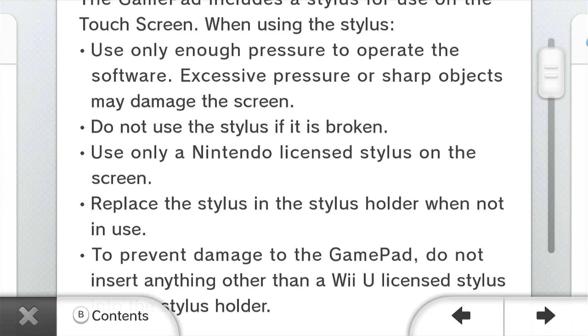Only use a Nintendo licensed stylus on the screen. To prevent damage to the gamepad, do not insert anything other than the Wii U licensed stylus into the stylus holder. Oh, okay Nintendo, we get it. You like your styluses... styli... stylo? I don't even know anymore.